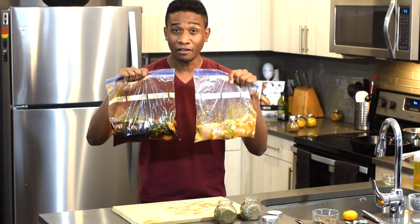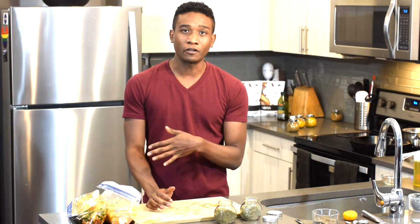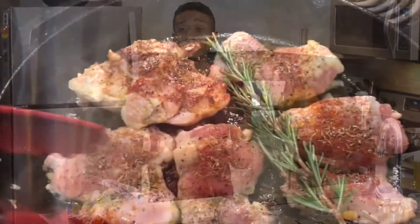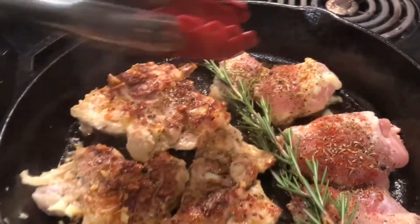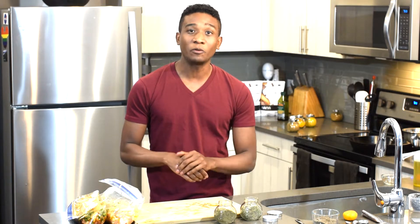This is marinating 101, meal prepping. Simply put, just let it sit for about half an hour in the refrigerator. Then if you want to cook it, do a pan sear on the stove — I like to use a cast iron — on both sides at medium to high heat. Make sure the chicken is at 165 degrees internally. You can also throw one bag in the freezer, let it unthaw next time you want to cook it, then pan sear it, put it in the oven, or do the barbecue on the grill.